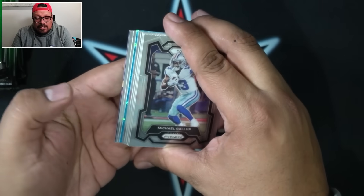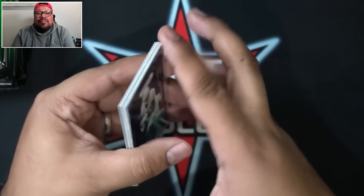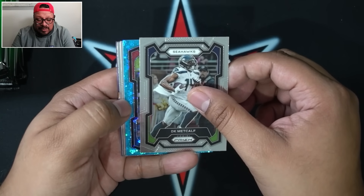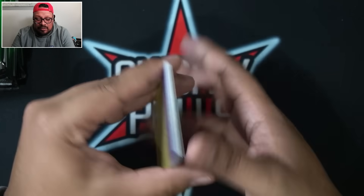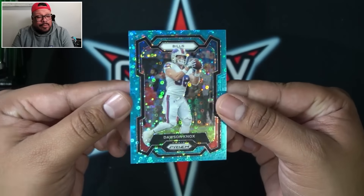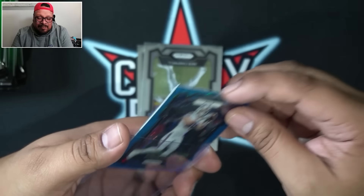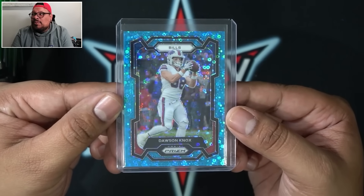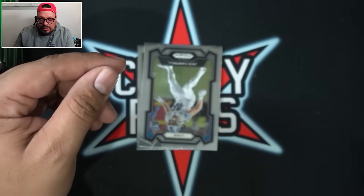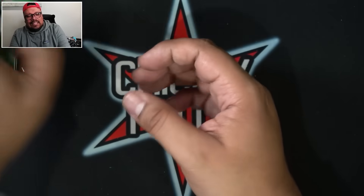Pack 2 — let's get some color. First color of the box looks like a light blue variation. It's going to be Dawson Knox for the Buffalo Bills on the light blue disco parallel. I absolutely love these disco parallels — they are gorgeous. That one is numbered 9 out of 95 for the Buffalo Bills. We also got true rookies Jack Campbell and Benton to round out this pack.